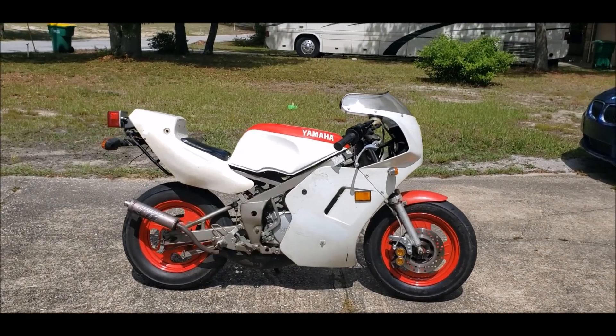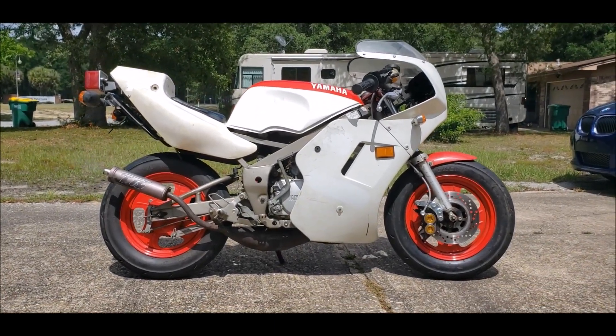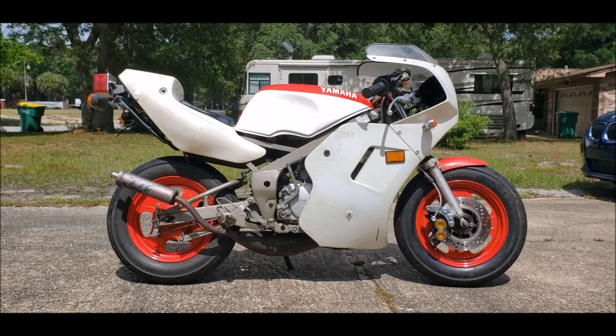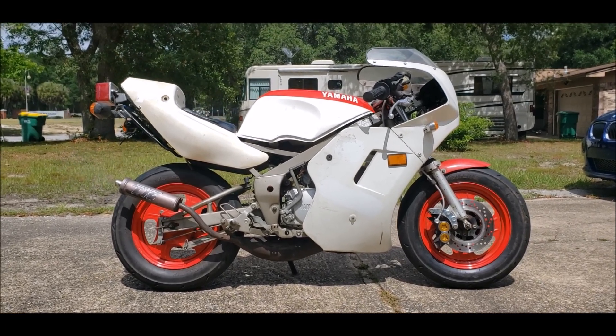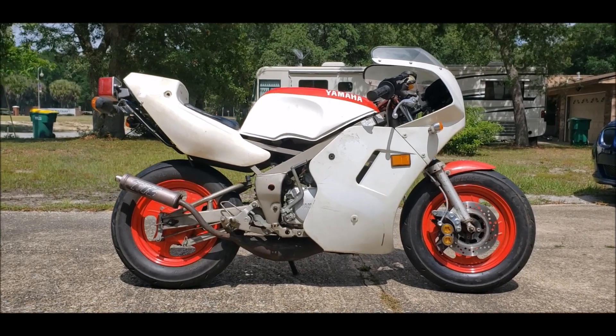So here's the YSR — happy, healthy — now running on Motul 800 2T mixed at 32 to 1. There's very little smoke, it's faint. If I went to 50 to 1 I'm sure it would go away, but I really don't want to do that. I'll let you listen to it.